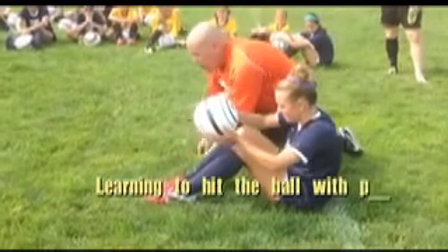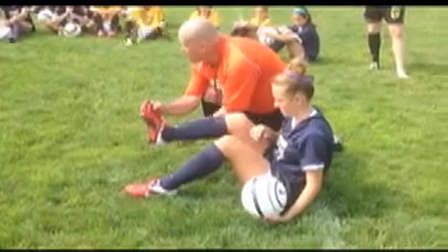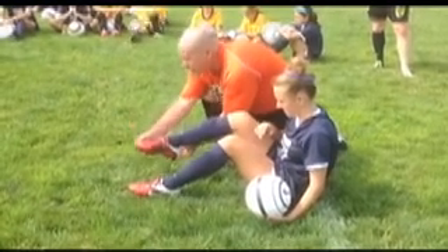Do you notice when she goes, her toes are always straight. Her toe never comes up. It's always like this, and it goes straight on.